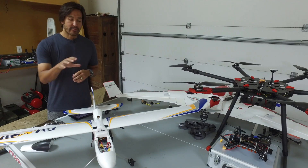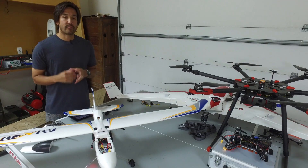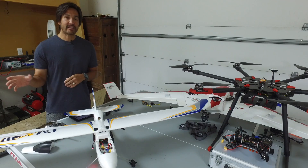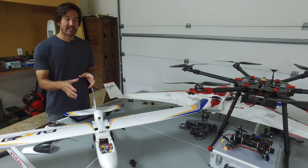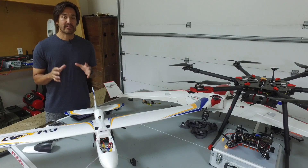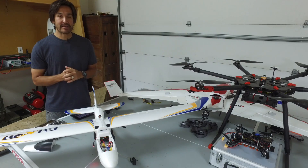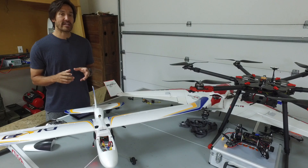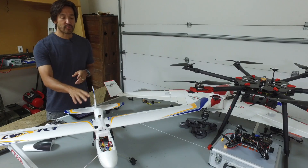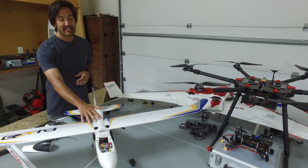Thank you guys for tuning in. Previously I had talked about setting up PixHawk with hardware in the loop simulation so I could test inverted flight in the simulator before taking it to the field. In that video I demonstrated how to compile the ArduPilot firmware and install it in PixHawk, but unfortunately I couldn't get the latest version, 3.5.3 of ArduPlane, to run hardware in the loop, so what I decided to do was get this Bixler set up.